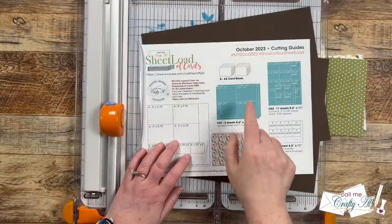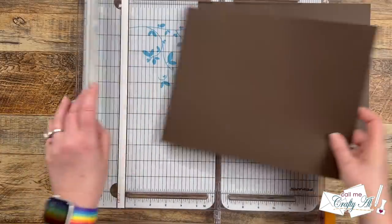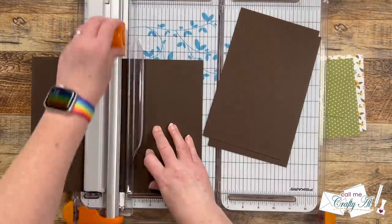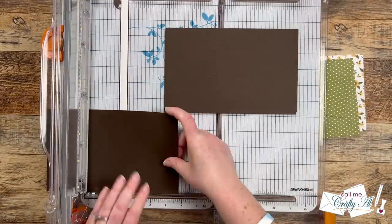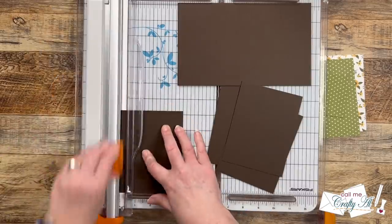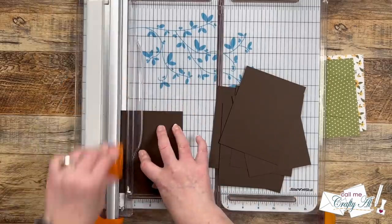Next I brought in two pieces of cardstock for CS1. We're going to cut each of these into four pieces that are five and a quarter by four inches. To get started I'm cutting each piece horizontally and cutting columns that are five and a quarter inches wide, then rotating and cutting the two pieces that are four inches tall. This does leave some skinny strips left over — I like to make these into fishtail banners and put them behind sentiment pieces.